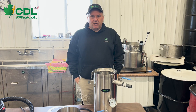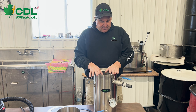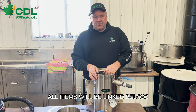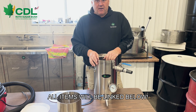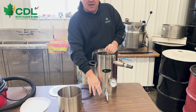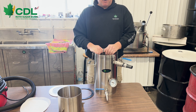Hi, I'm Jim with Roth Sugarbush. Today we're going to talk about the CDL vacuum filter. This is a very nice little device. We have a thermometer that is built in and comes with the kit so that we can keep track of our syrup temperature, to make sure that we are at the minimum temperature for bottling syrup. We have a draw-off elbow on the bottom along with the discharge valve to let the syrup out of the container and fill your bottles.